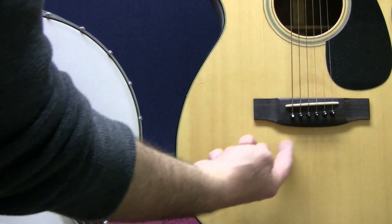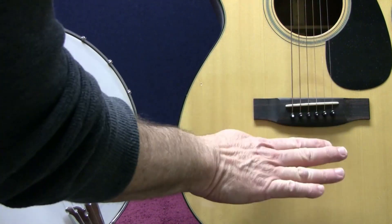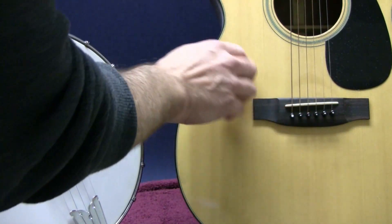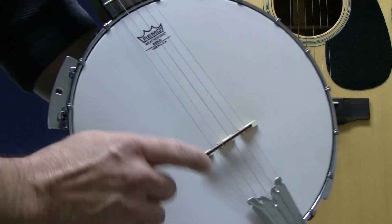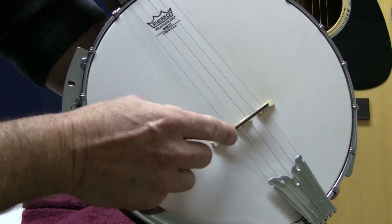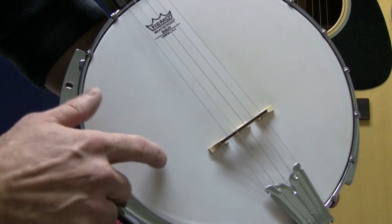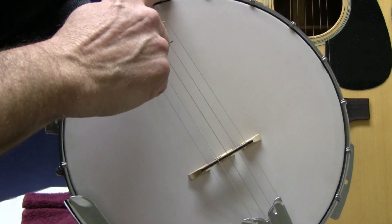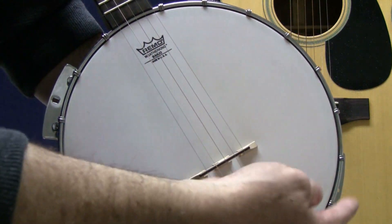A guitar has a fixed bridge and soundboard. The tone is the same and is not meant to be changed. But on the other hand, we have a completely different story — the banjo. The beauty of this instrument is in its movable bridge. Even a compensated bridge is meant to be moved. We also have a fully adjustable soundboard; the banjo soundboard is its drum head, and these tuning hooks make that possible.